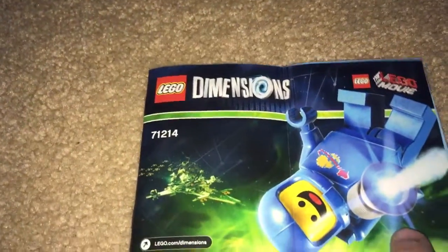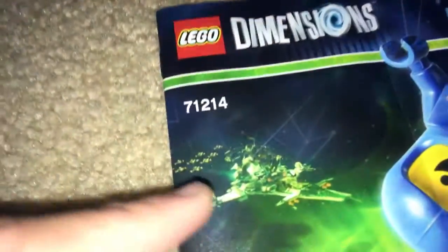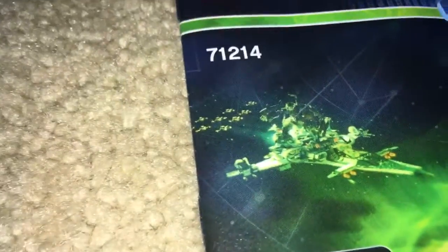When you take a look at the instruction booklet, it just has the artwork that's also on the box, and it's pretty cool. It even has Benny's spaceship — this looks like the exact scene taken from the movie when they're chased by the evil robots. The instructions for the spaceship are in the game itself, and then it just has an advertisement for all the other packs, and then the win advertisement with the firefighter there.